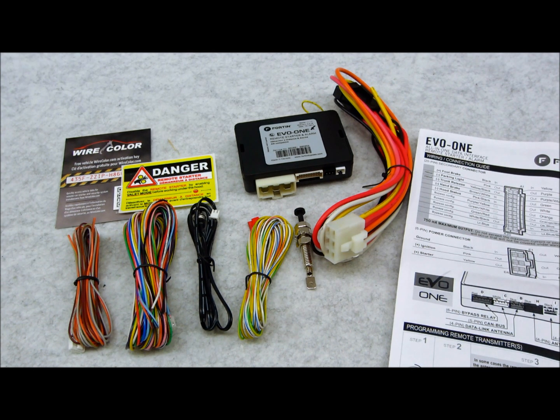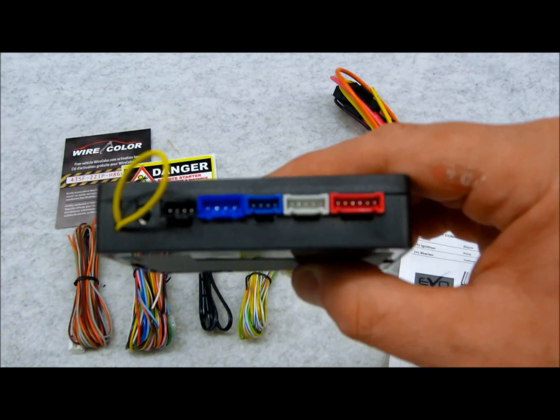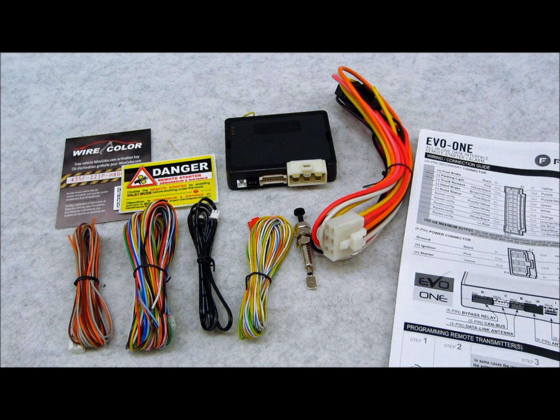Unlike most of the analog or partially digital compatible alarm and remote start combination systems that are out in the market currently, something like this is just made by Fortin and is revolutionizing the industry as I know it. I've been in this industry for a really long time. This unit here is just — if you can actually believe what this little box is going to do, you're not even going to believe what I'm about to tell you. Look at how tiny this thing is — it's like a pack of cigarettes.